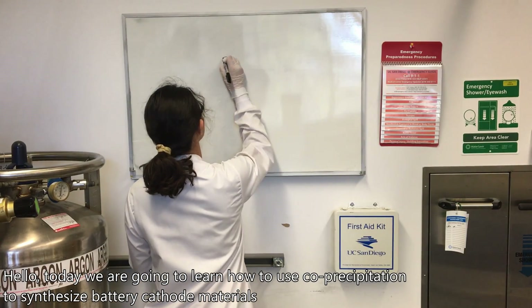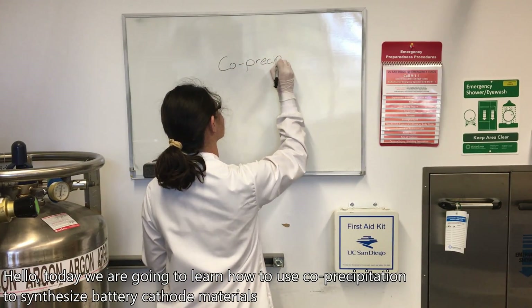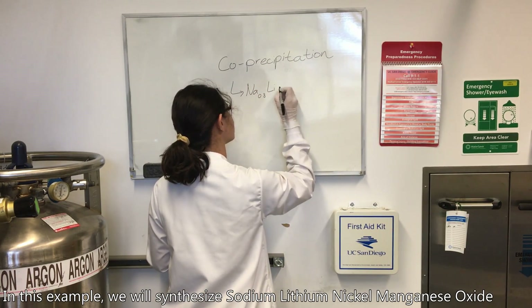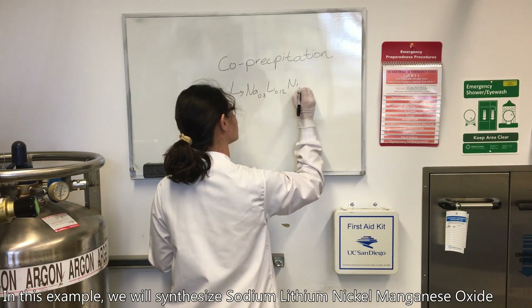Hello! Today we're going to learn how to use co-precipitation to synthesize battery cathode materials. In this example, we will synthesize sodium-lithium-nickel-manganese oxide, or NLMO for short.